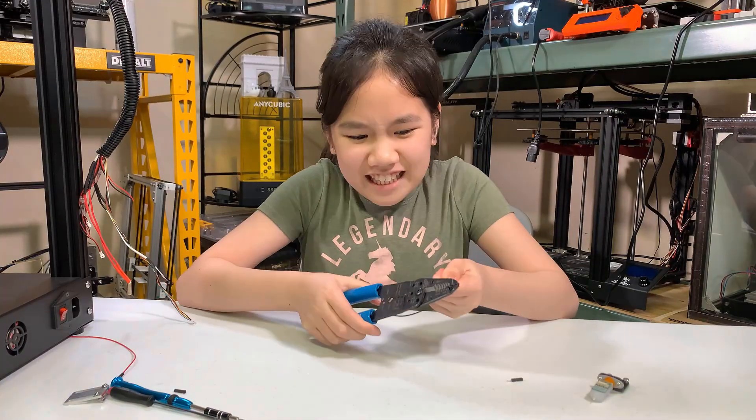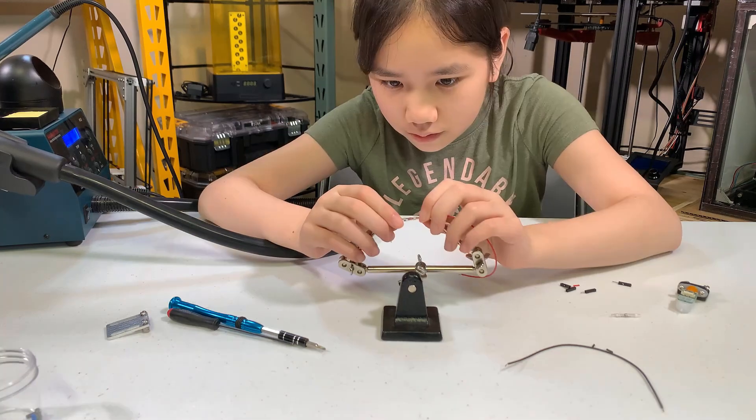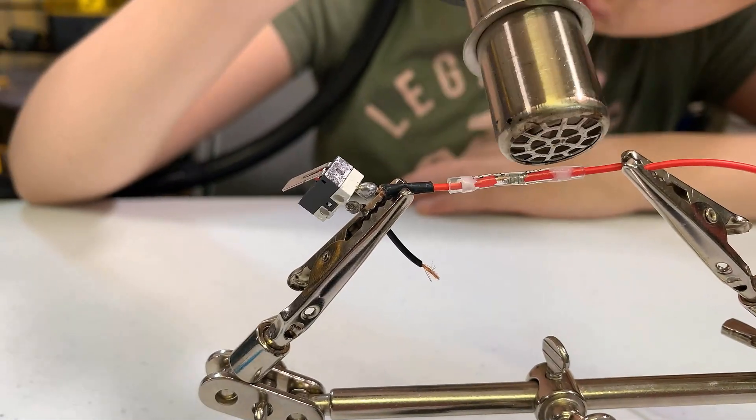All the parts are ready. I will now assemble everything back to the printer. Since some of the wires are actually a bit short, I will cut them and reconnect them with short extensions and connectors so I can manage the cables a little better.